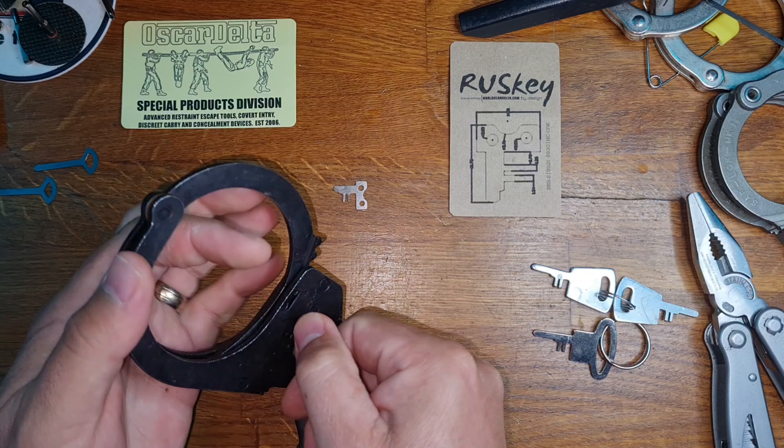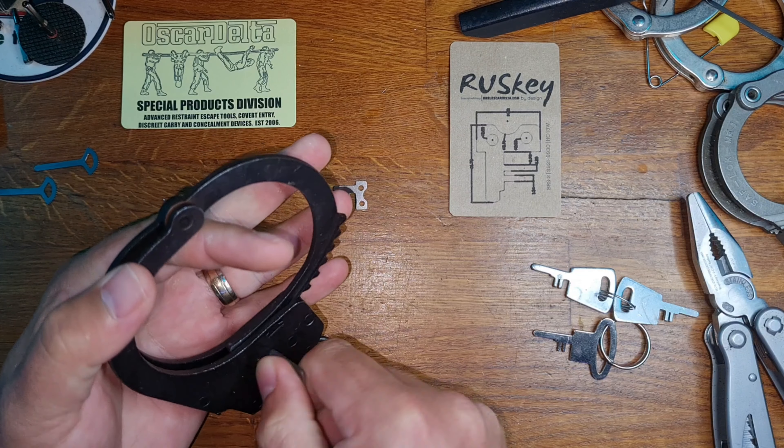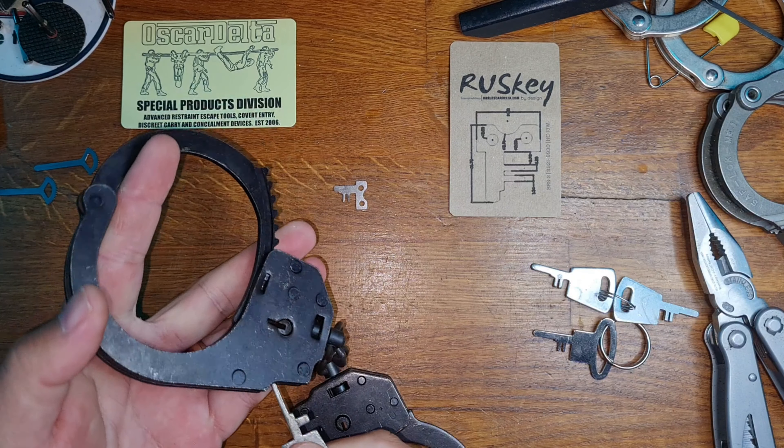Welcome to Coxie's Picks. If you like what you see, don't forget to subscribe. Hello and welcome — today is another Oscar Delta product called the Rus Key. As you can see, if you're familiar with handcuffs, you'll notice it is a Russian or Alpha Czechoslovakian style key blading format in a much smaller shape.